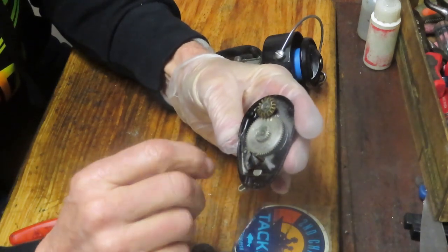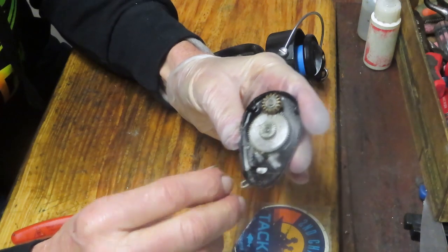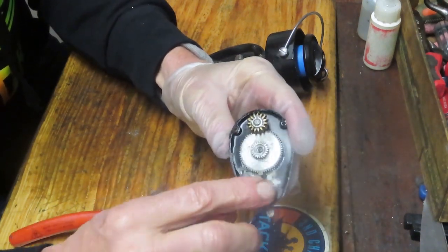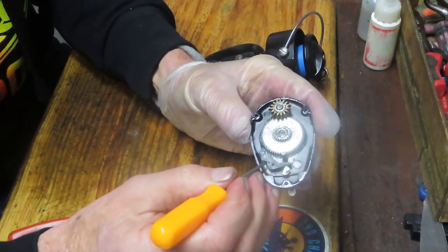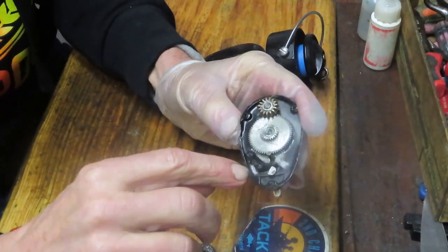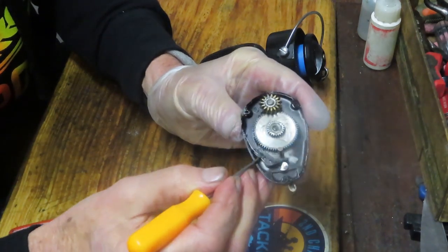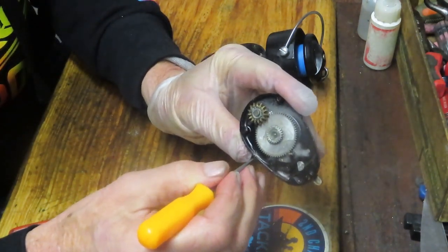In this case we have a plastic dog that has teeth on the end of it. This is where I always recommend: take pictures of the reel as you're servicing it. This one has a plastic dog and the dog has a little spring that hooks into a little cavity on the dog, comes around the back, and lodges into the side case.